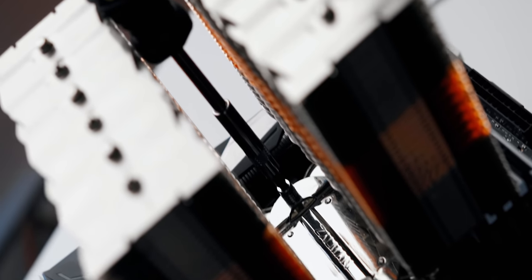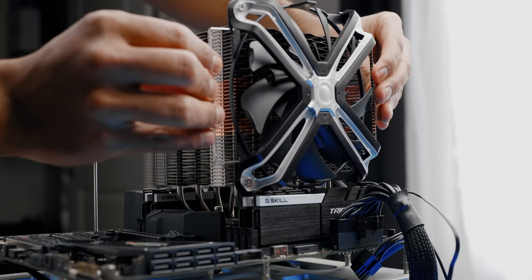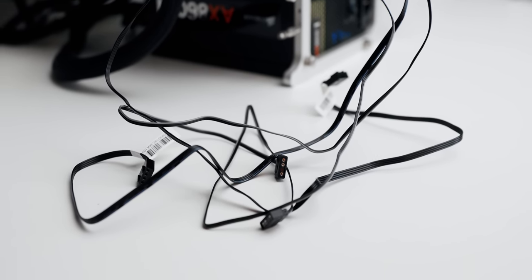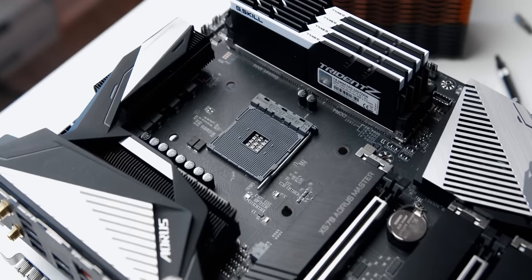Not only that, but shame on Zalman for not including a screwdriver with a $100 cooler, like pretty much everyone else does. After that, it's just a matter of mounting the fans and dealing with the mess of cables coming out of them. Remember, each fan has two wires — one for the RGB illumination, and the other for running the fan itself.